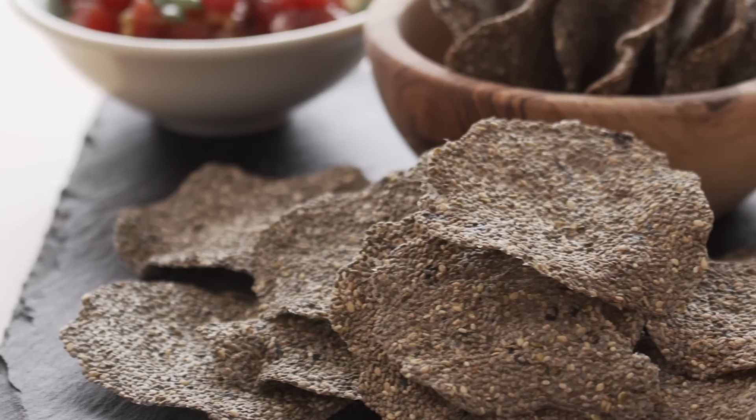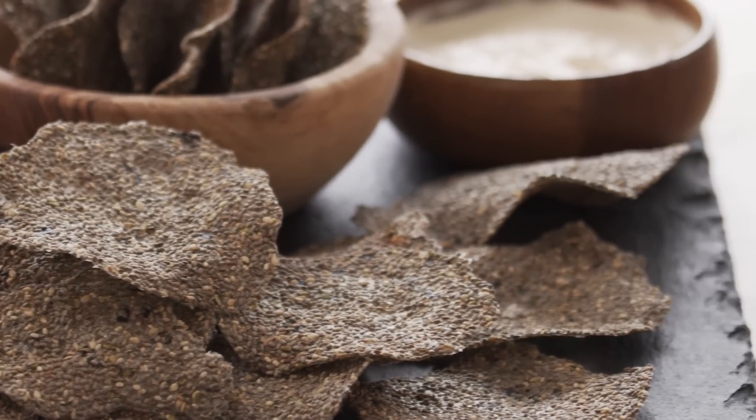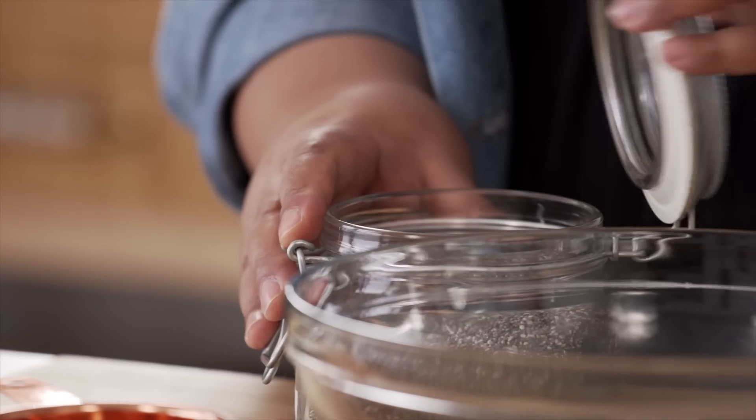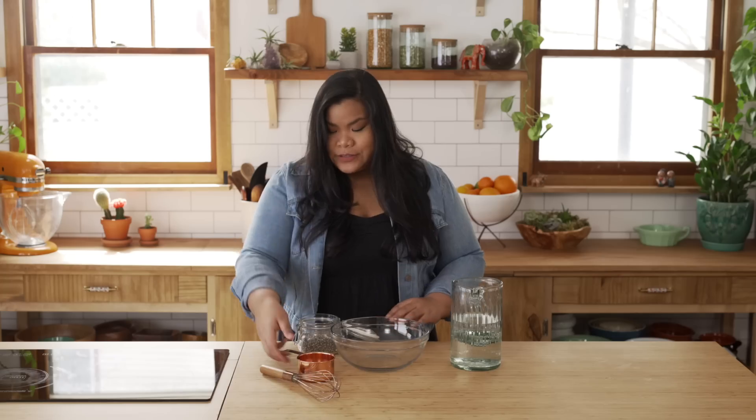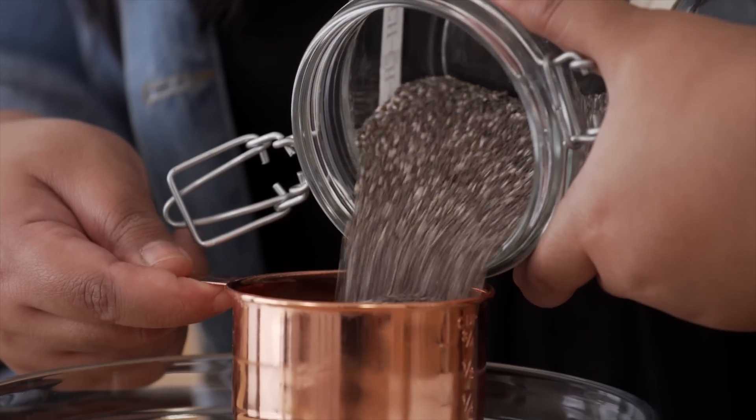Today I'm gonna show you just how versatile this is by turning them into chia seed crackers. This is an incredibly, ridiculously easy recipe, and it only has three ingredients. First ingredient — the chia seeds.